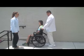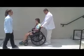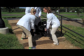Step 1. The clinician backs the wheelchair to the bottom of the stairs. If the stairs have railings, two people should assist in the lift. If the stairs do not have railings, three people can be used for the lift.